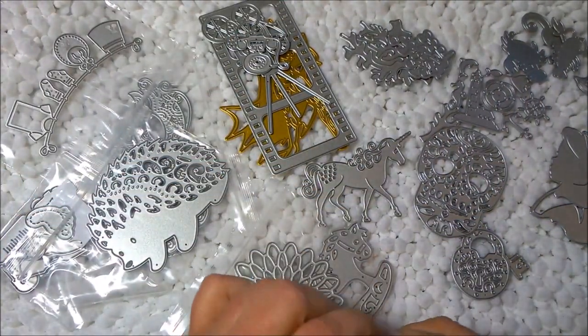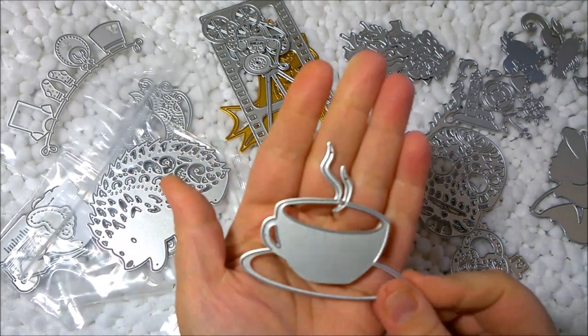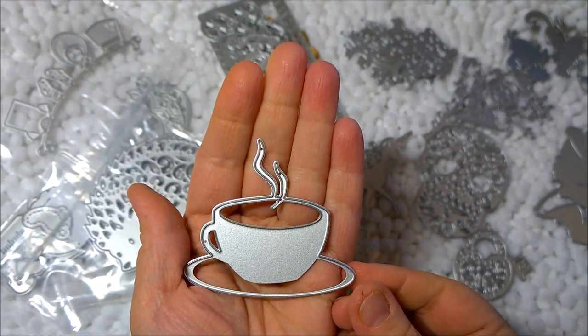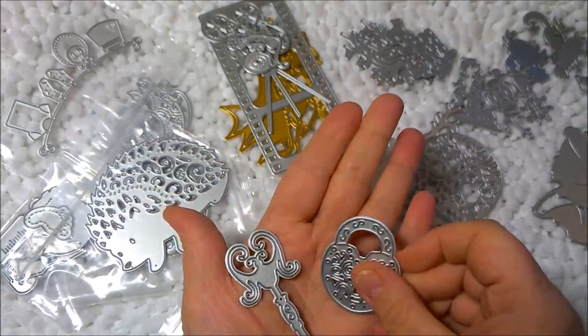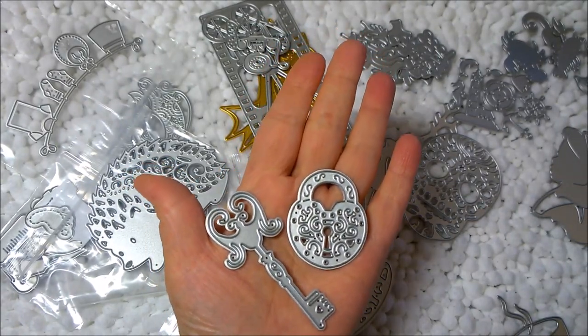Next is this coffee cup die, which I love — it could be coffee, tea, or hot cocoa, any kind of hot beverage. I also got this cute little locking key that I'm going to use with my book making, which I think will be awesome.